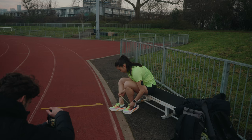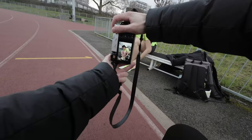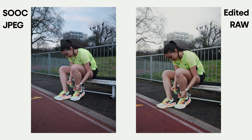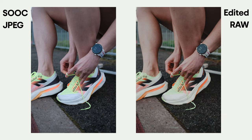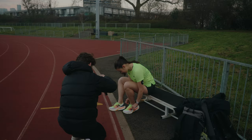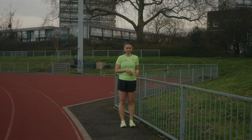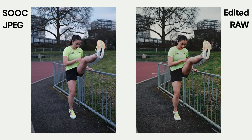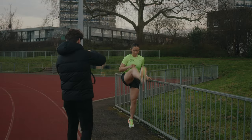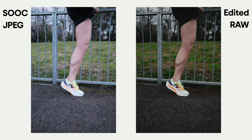Very nice! I'll get some close-ups. Just do it like before — look to me, yeah, just hold there for a second. Great. Now do your warm-ups, yeah, just as before. Let me get some close-ups from this angle.